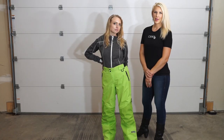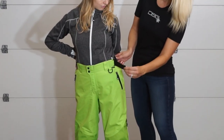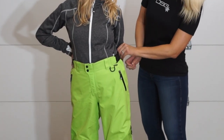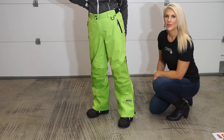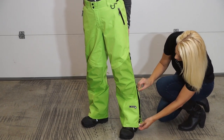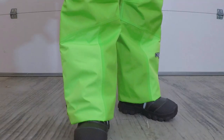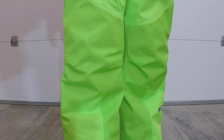The Prism Technical Pants features side waist tabs for adjustment and a tether d-ring. There are two-way YKK AquaGuard leg zippers. 100% fully taped seams.